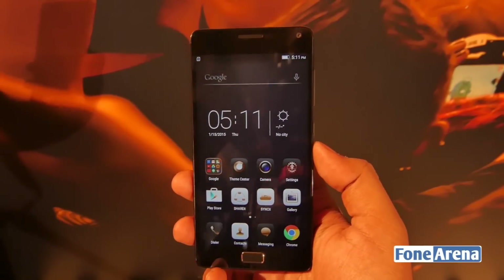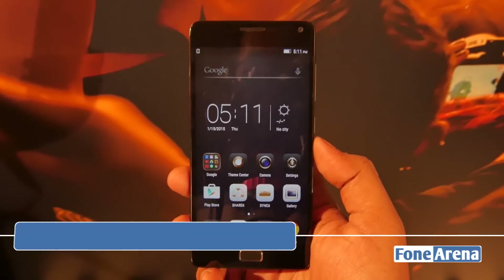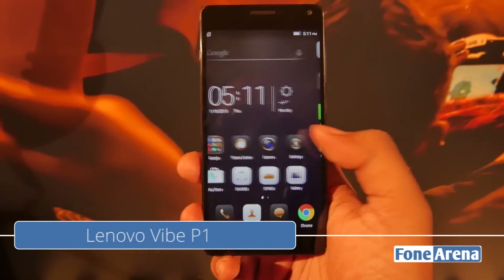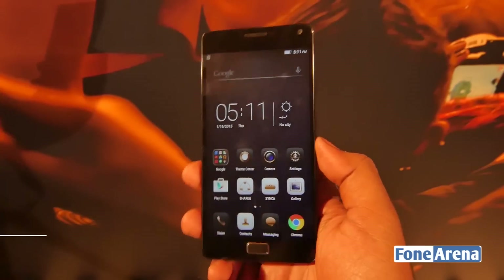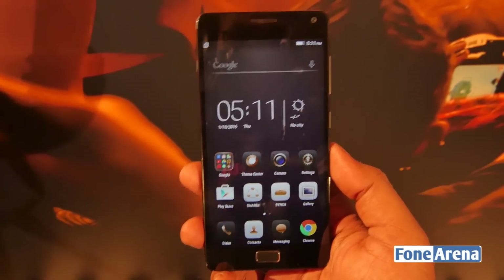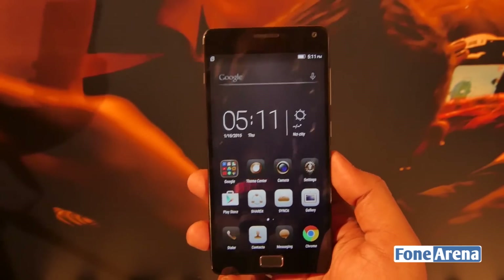Hey guys, this is Parath Vaj with PhoneArena.com and we are live from the Lenovo IFA event here in Berlin, going hands-on with the Lenovo V1, which is a monstrous powerhouse of a phone with a 5000 mAh battery — and that's clearly the major USP of this phone.